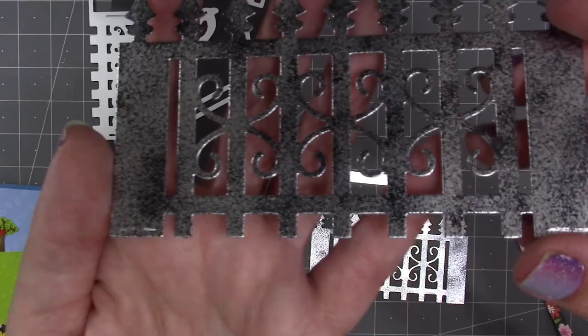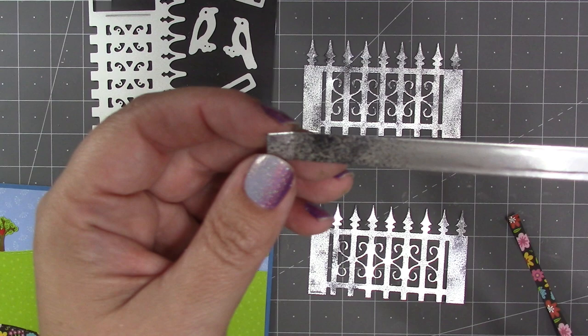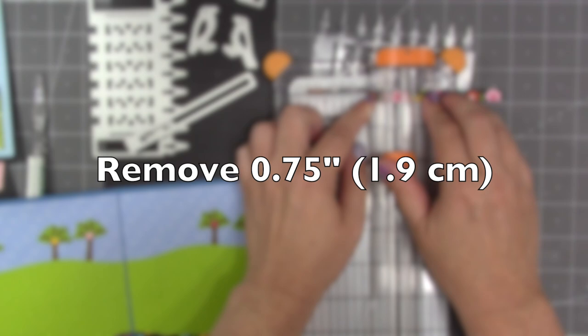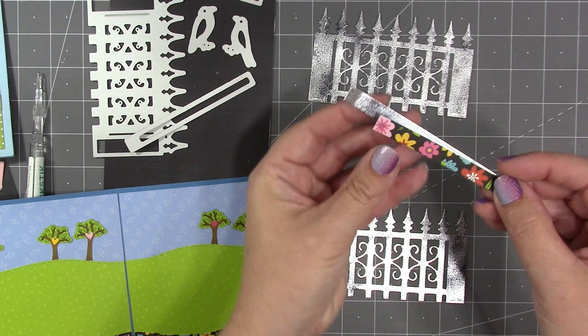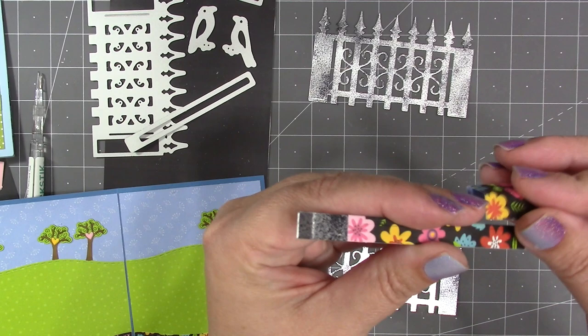Here's a closer look at how the fences look with black ink sponged onto the silver. On the slider arm I focused my ink just on the end that has the fold line — only the area that's going to come through the fence and be visible on the front when the card is open. The rest I'm going to cover with the other slider arm, so I'm trimming three-quarters of an inch off that one. Now I glue the shortened arm to the silver one, lining it up with the right edge.